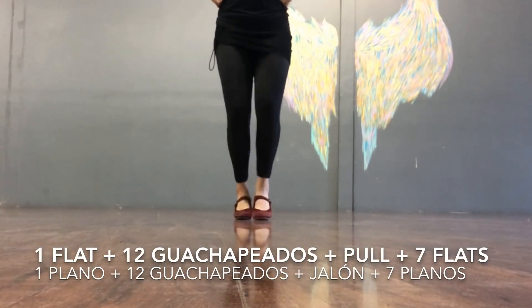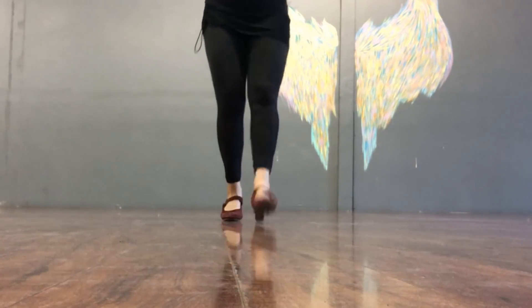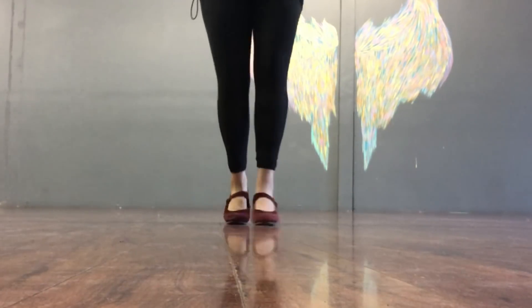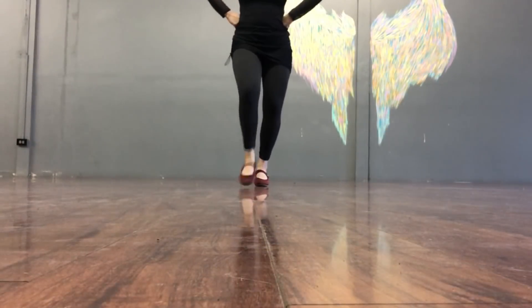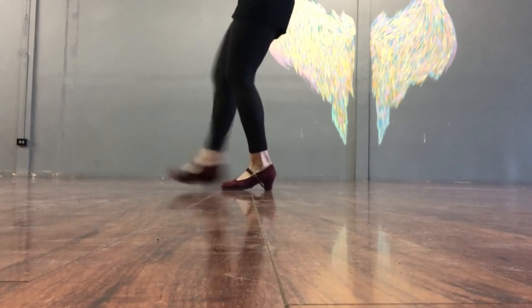We're going to begin with a flat with the left foot and we're going to go straight into 12 guachapiados. We're going to land with both feet and then we're going to pull backwards with both feet as well. Vamos a comenzar con un plano con el pie izquierdo. Después vamos a hacer 12 guachapiados y vamos a hacer 7 planos más rápido.